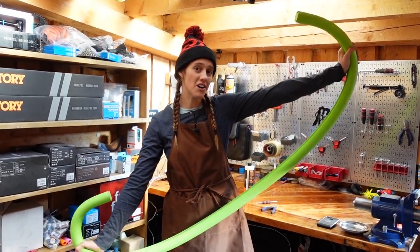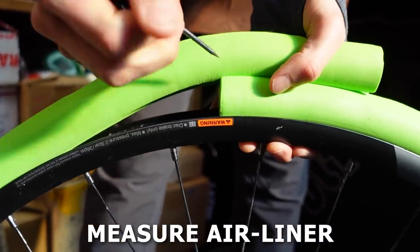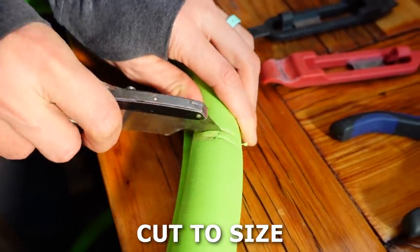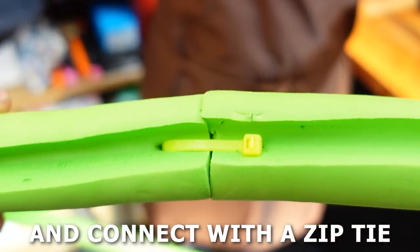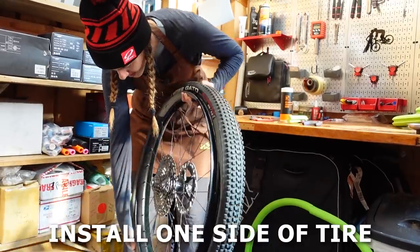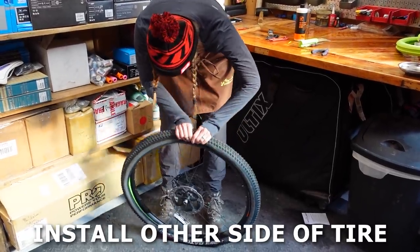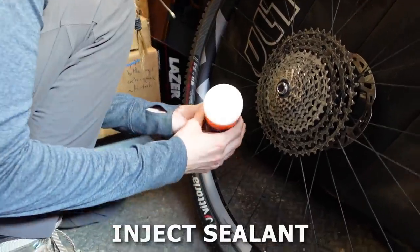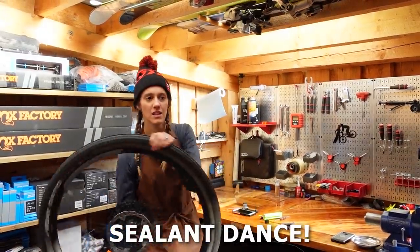And this is how to install a Vittoria airliner in one minute. Start by wrapping the airliner around your clean and dry wheel and marking the point where the two sides overlap. Cut the airliner one centimeter shorter than your mark — measure twice, cut once. Poke a hole in both sides approximately one centimeter from the end. Use a zip tie to attach the two sides, then confirm it fits the wheel. Remove the airliner and install one side of the tire. Insert the airliner, centering it on the rim. Install the other side of the tire, tucking the bead under the airliner. Remove your valve core and inflate until properly seated. Release the air and add your sealant via the valve stem. Reinstall your valve core and inflate to your desired pressure. Do the obligatory sealant dance and then go out and shred.